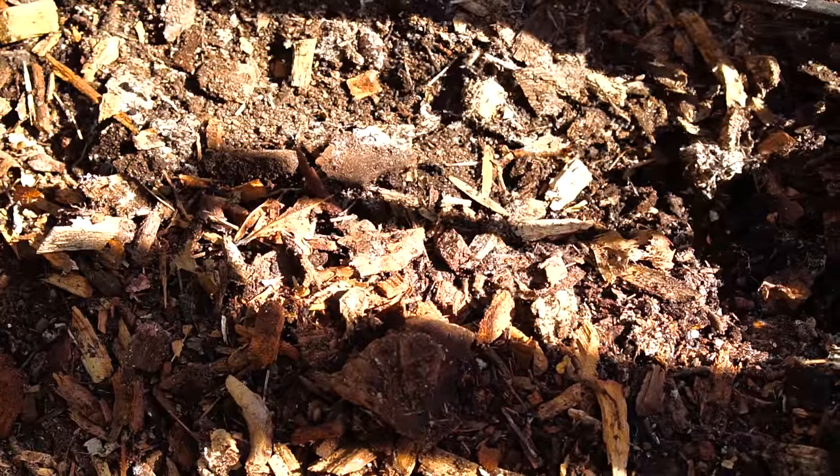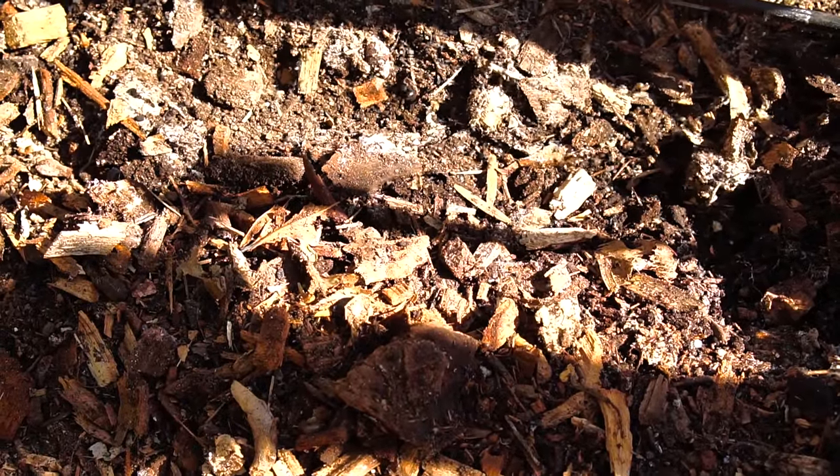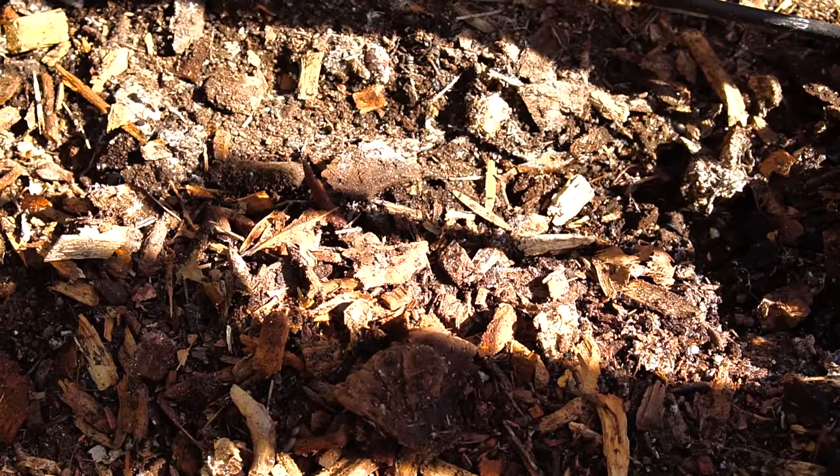He went over a little ways and then in the corner over there, there's a huge infestation of harvester ants. I was so grossed out. I thought maybe it's time for chemicals — this is impossible.